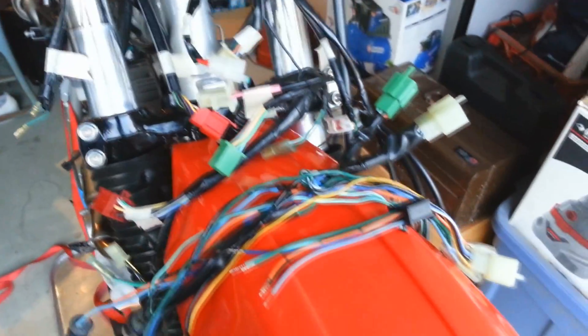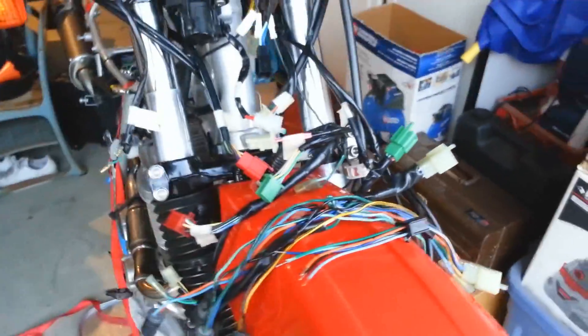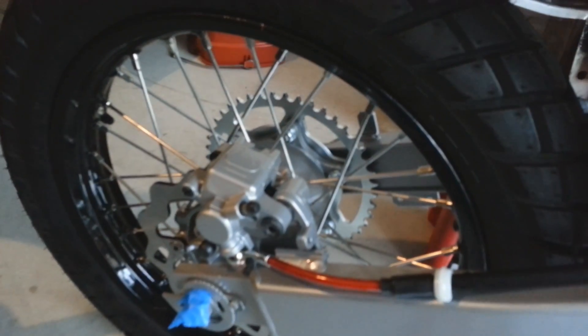I'm in the process of labeling where everything goes — I'm a visual person so it all has to connect. I went out and got a soldering gun today and some more electrical tape and I'm going to go crazy with it. So I've got both calipers rebuilt, front and rear brake lines installed, electricals done.